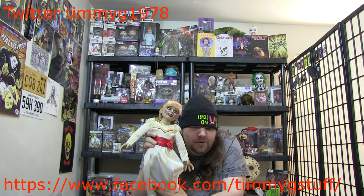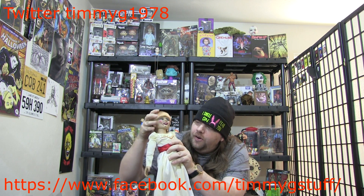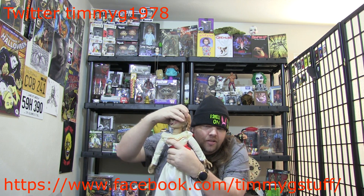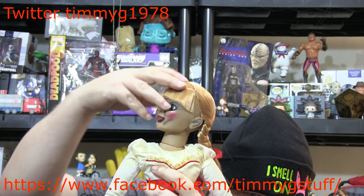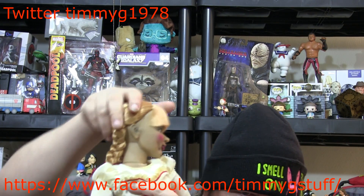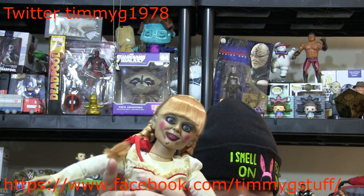Not really a whole lot to say about it other than I like it — I think it was worth a hundred dollars. Her neck articulates a little bit; you can have her looking off to the side like so, or sit her back around and have her look the other way. Pull an exorcist move — we're not going to mess around with that too much, but I did want to show you that.